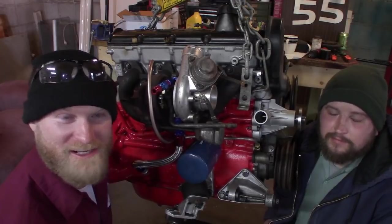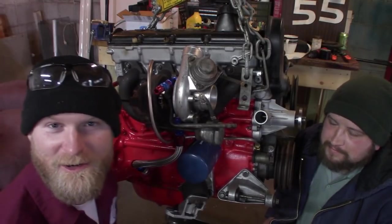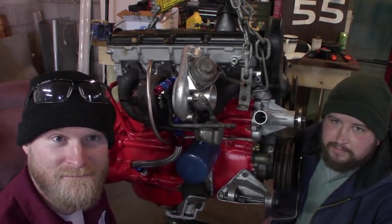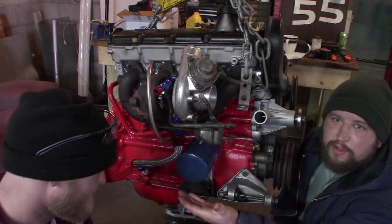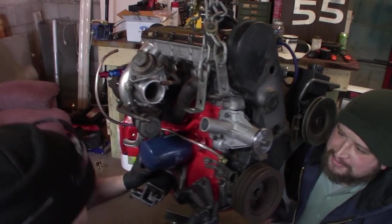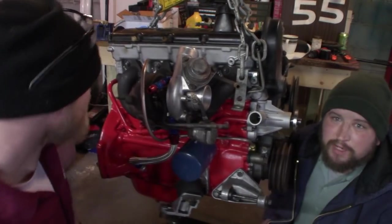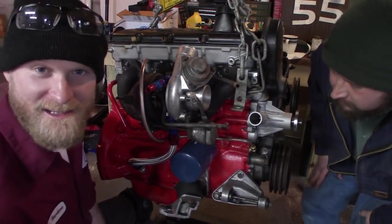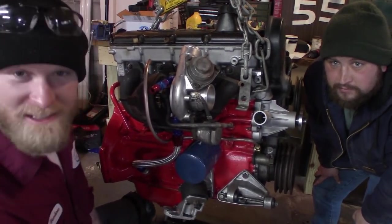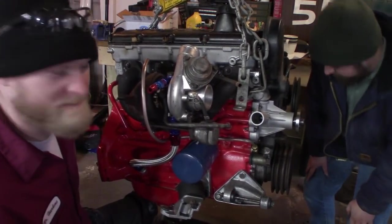That's pretty much it for the engine refresh. We still have a few things to do — the turbo oil supply isn't connected yet; we're going to wait until we get it in the car so we don't bend it up during installation. All the seals are done, rear main is done, new water pump. Look at this huge oil filter — and we've got a power steering pump on it now too. We didn't do any major rebuilding, but it doesn't seem like anything really needed it. The turbo is pretty solid, the engine is pretty solid, so hopefully everything works out when we go to put it in the car. Hopefully it doesn't burn oil.